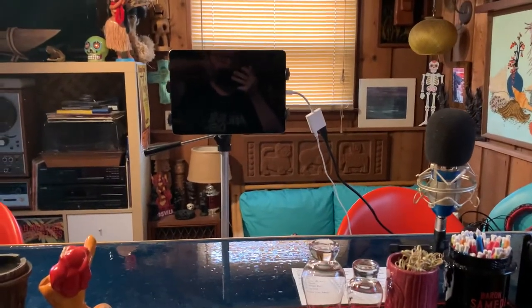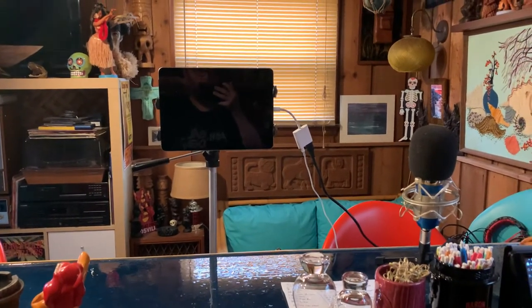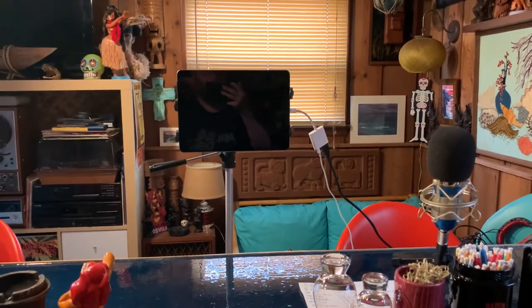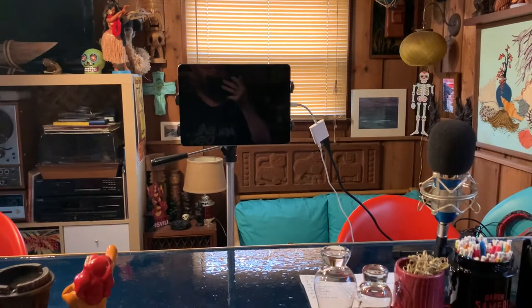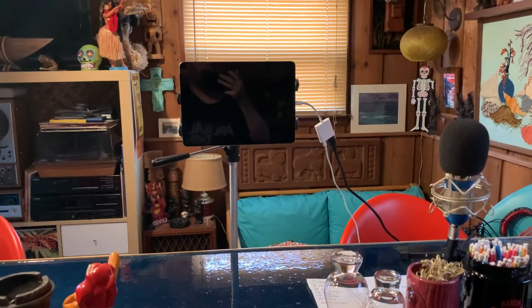Just doing a quick video over how I got my setup down here in the bar for doing meetings, Zoom meetings, interviews, or filming any sort of cocktail making.